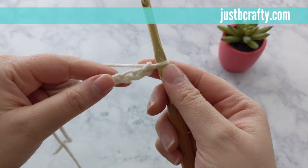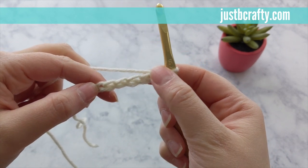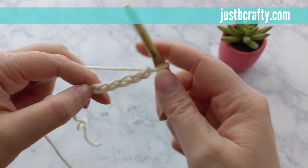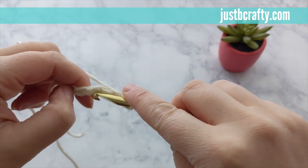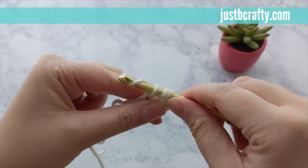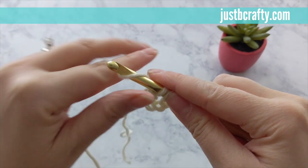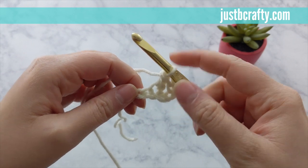Now that you have your six chains, you'll put your first double crochet into the fourth chain from your hook. To double crochet, you yarn over, insert your hook into the stitch, pull through, yarn over, pull through the first two loops on your hook, yarn over, pull through the next two loops on your hook, and there you have a double crochet.